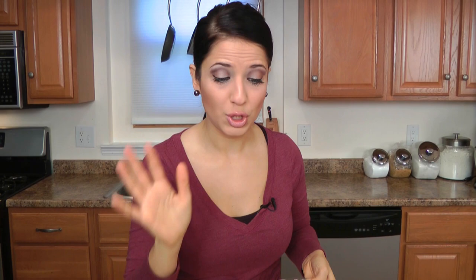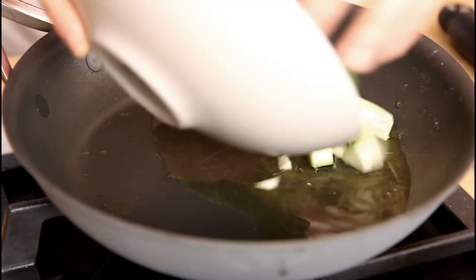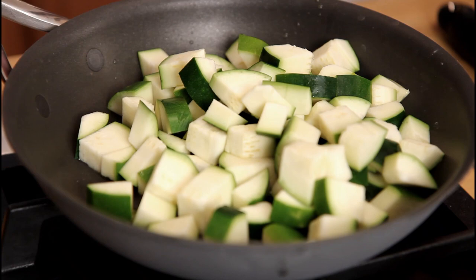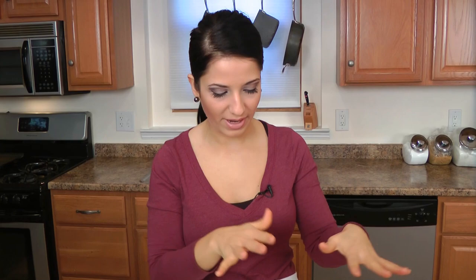First, get about a 9-inch sauté pan or skillet — mine's non-stick — with about a tablespoon of olive oil preheating over medium-high heat. When that heats up, break your eggs into a bowl so we can start getting everything ready. When the oil is preheated, add in the zucchini and sauté for about 5 to 6 minutes, stirring until the zucchini develops a nice golden brown color. While that happens, we'll finish the rest of the mix.